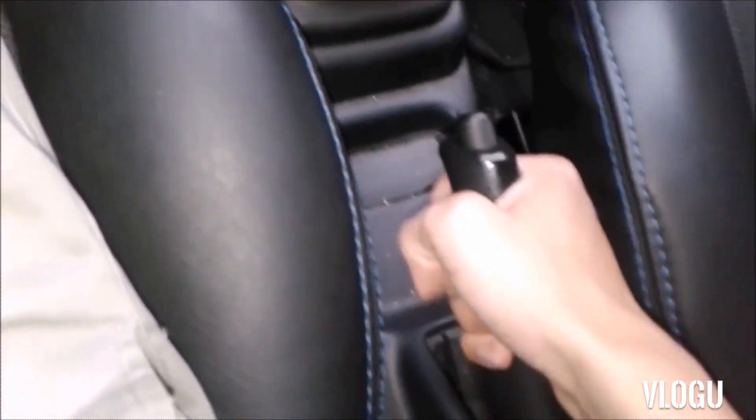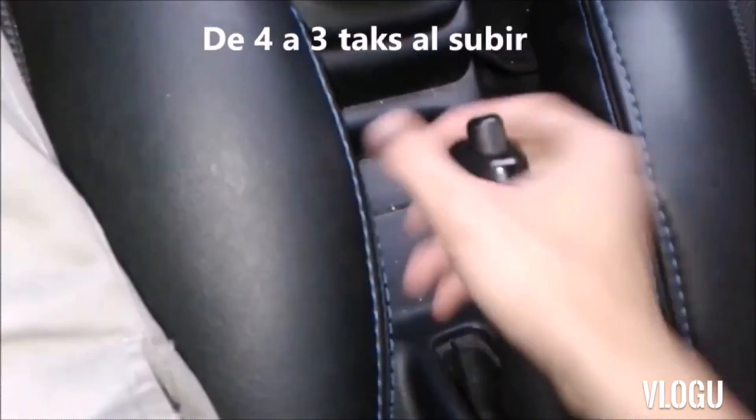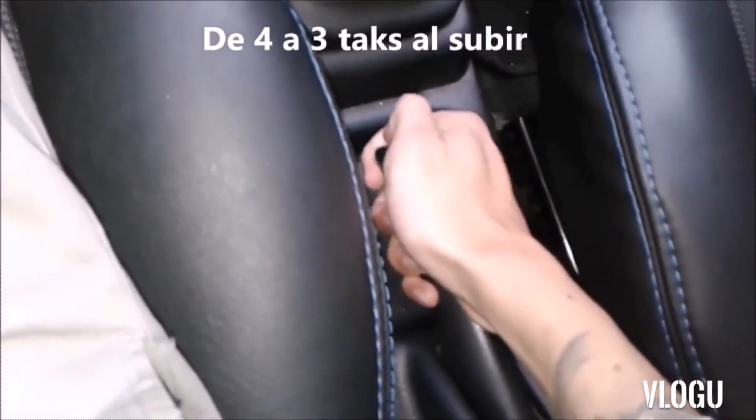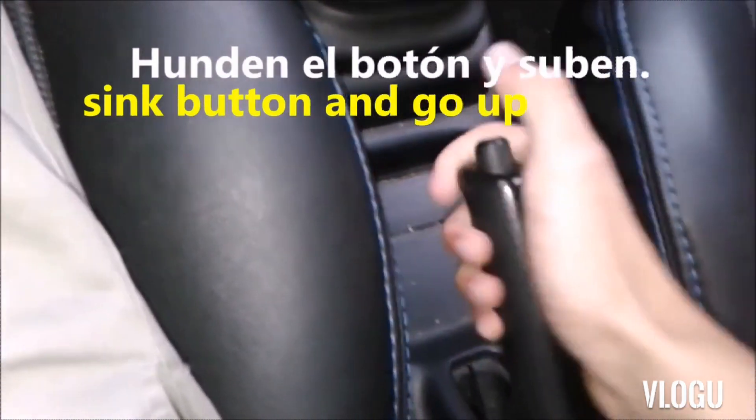We simply raise it and it will make a sound when it goes up, around 4 to 3 clicks when going up. The other way to raise it, for people who are bothered by the sound when climbing, we push the button and go up.